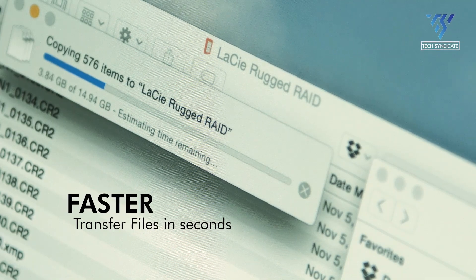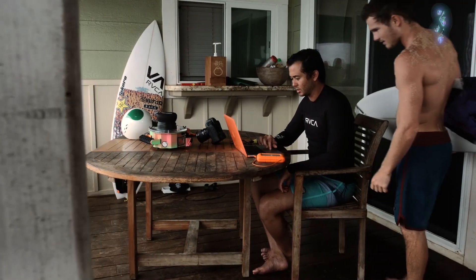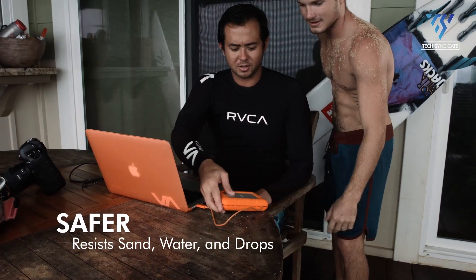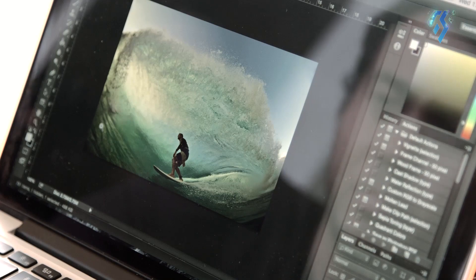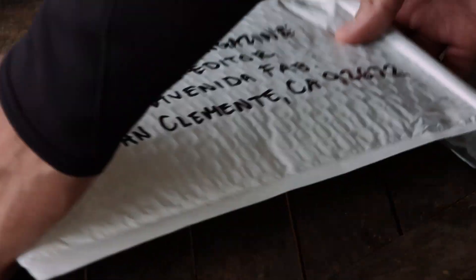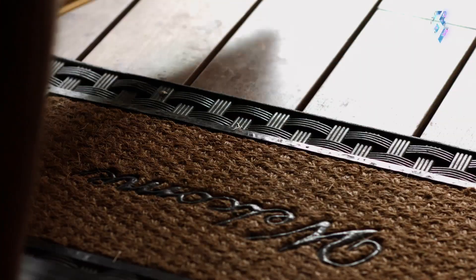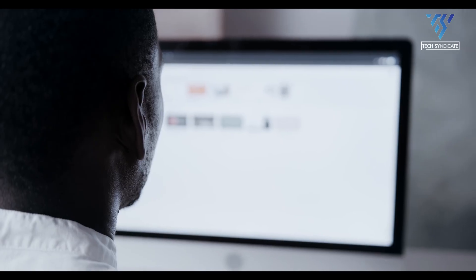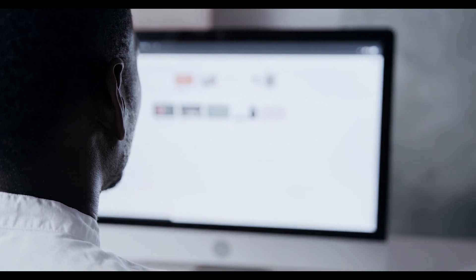Its robust design is built to withstand various challenges, being drop, shock, dust, and rain resistant. This durability makes it an ideal choice for users in need of a reliable and sturdy storage solution while on the move. For those requiring efficient data transfer between devices without the burden of carrying a large and cumbersome drive, the LaCie Rugged Mini stands out as an excellent choice.